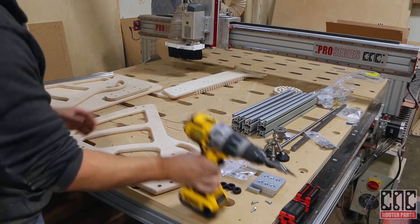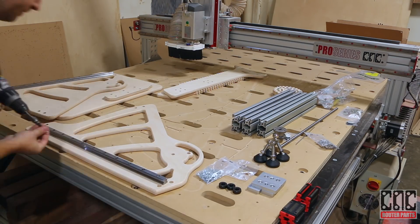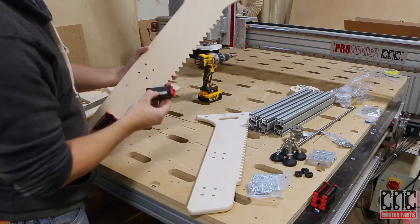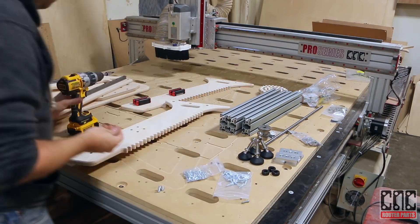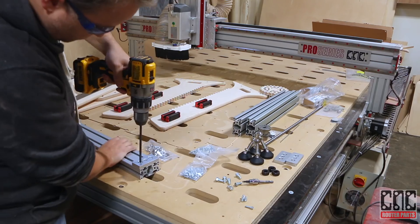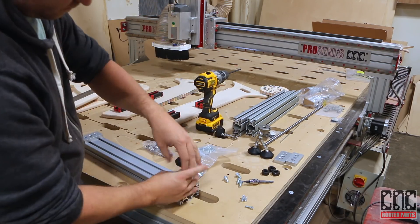These linear rails are nothing short of massive overkill for this application, though to be fair we normally design CNC machines and using heavy-duty linear rails is a bit second nature to us. The bearing blocks are fastened through the moving legs — these are by far the most expensive part of the standing desk, and for personal use I would look at substituting a heavy-duty cabinet drawer slide instead.